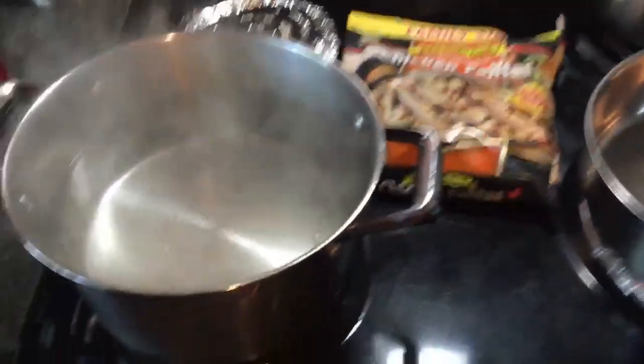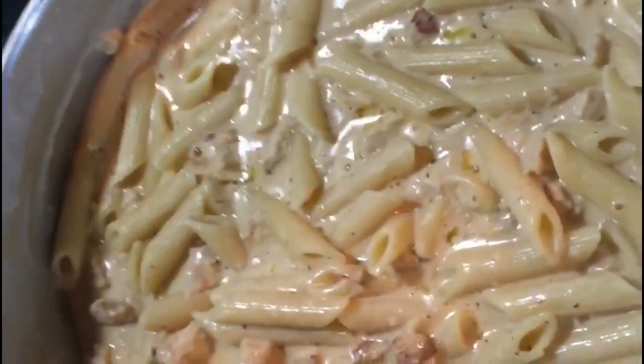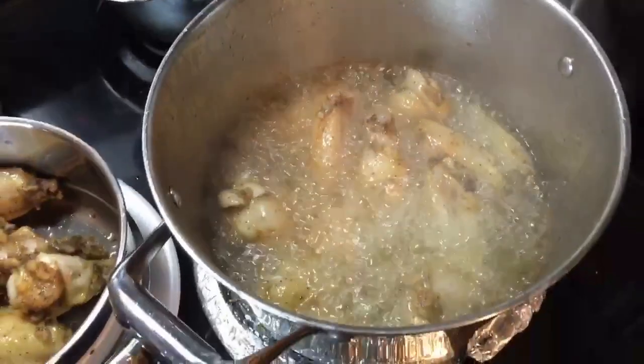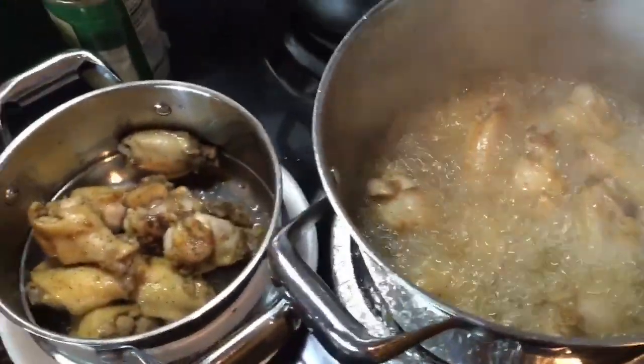I have my grease on for my wings, I have my pasta going — I'll show you guys in a minute. I like to clean as I go. This is my second batch of wings; this is the first batch. I'm going to be putting this in the oven and then I'll show you guys.